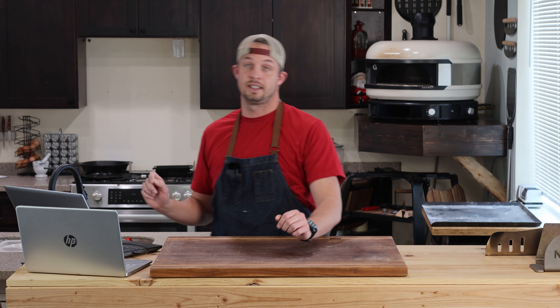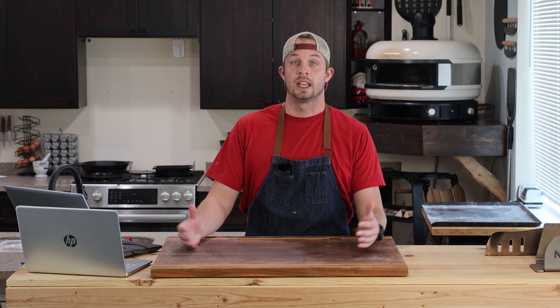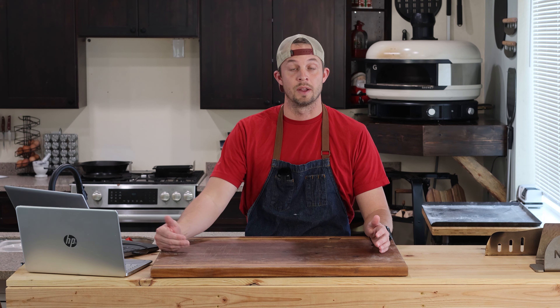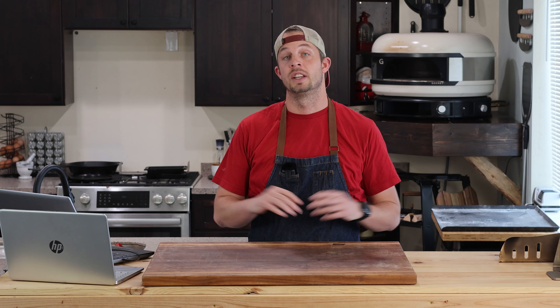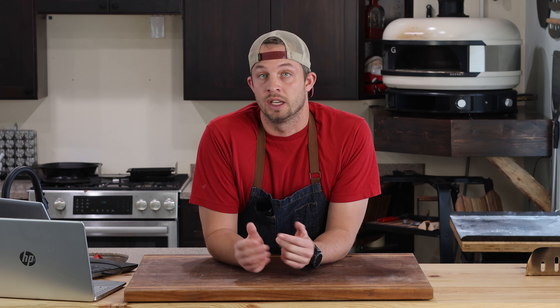This leads into my second complaint about the Gosney Dome, which is the max temp. On their website, they claim it gets up to 950 degrees. You can see on the chart — I let this run for over three and a half hours and it never got to 950. The highest it got was 890, and that took almost two hours and 45 minutes. Some would say it's because it's natural gas and it doesn't combust as hot, but my Unico 16 is also natural gas and it's getting up to 850 in 26 minutes. So that's not really much of an excuse.